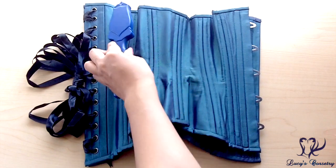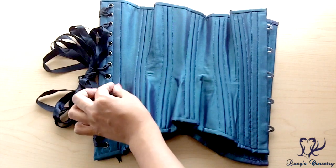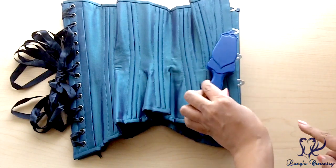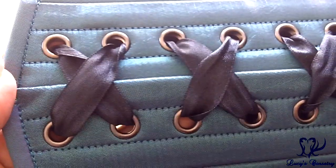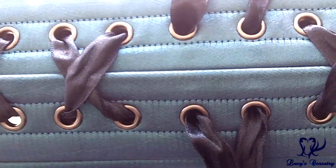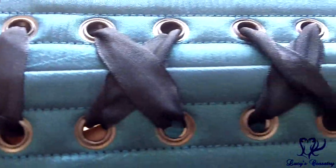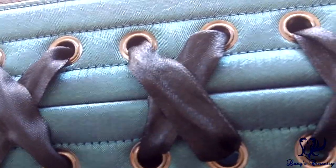These spiral bones all quite strongly attract my magnet. In the back, you have two flat steel bones sandwiching the grommets — these are about three-eighths of an inch wide, a little bit wider than the quarter-inch wide flat steel bones — and these also attract my magnet, as does another flat steel bone in the front. That makes a total of 20 spirals and six flat steel bones. There are 28 grommets in the back — 14 on each side — size zero with a small to medium flange, finished in a darker silver, more of a pewter color. They're equidistantly spaced, holding in fairly well, and all contain a washer. They've rolled well with very few splits.